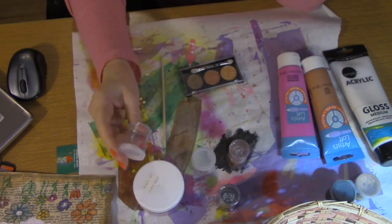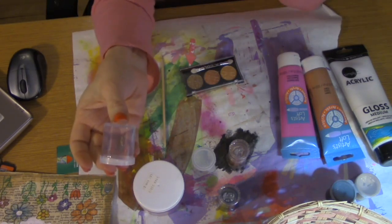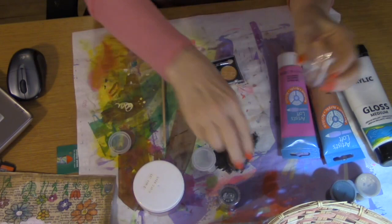I got these containers at Michael's — about $2.99 and you get about six in a package. I love them because they seal really well.